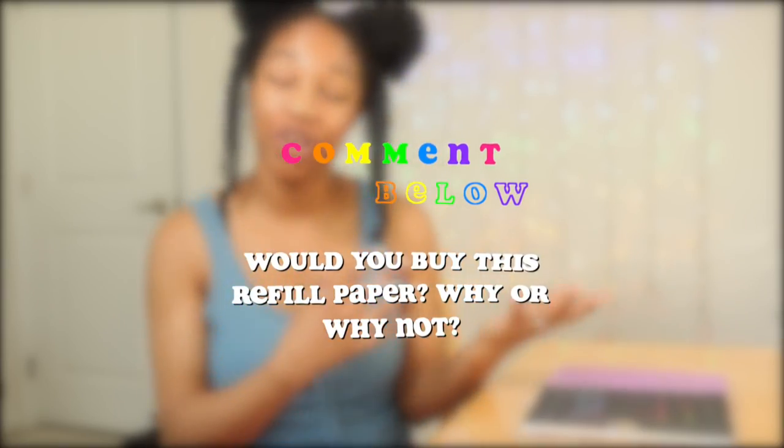Comment down below if you would or would not buy this refill paper and let me know your reasons why. If you have not subscribed to be a part of the kitten family, be sure to do so below and hit the bell for post notifications. I love you all so much — thank you guys for watching, kittens. Adios!